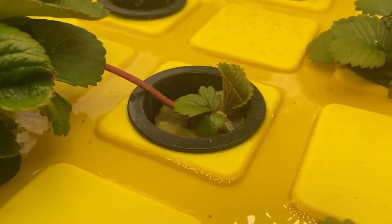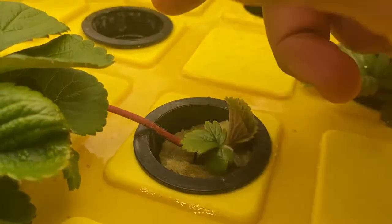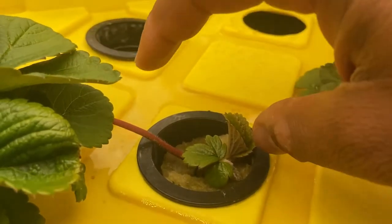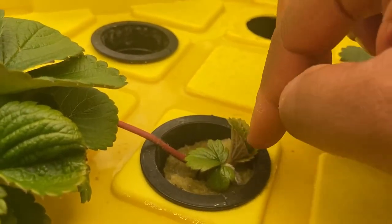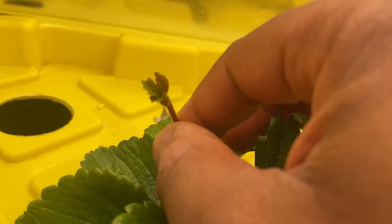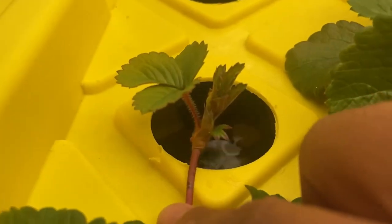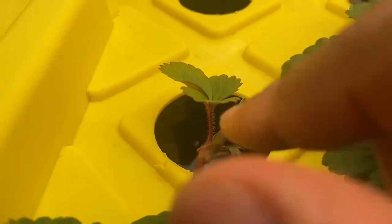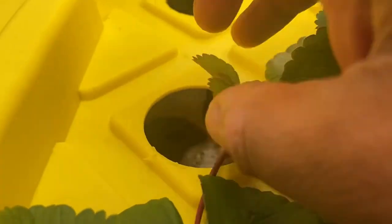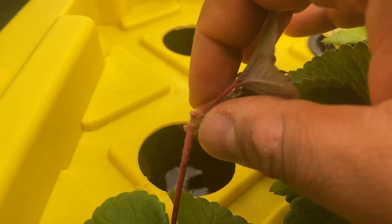This one I did yesterday so it's still fresh. You want to wait until the runner gets long enough and has a full set of leaves on there. This one is too young, and this one is just the right age. So tomorrow, once it gets long enough, I'll be able to put another net cup right here and have another plant. You can see I'm getting a little bit of water from my pump splashing around.